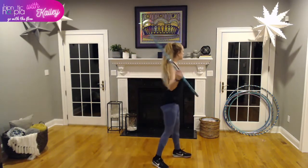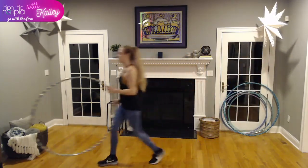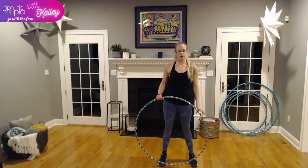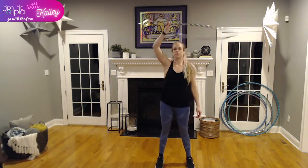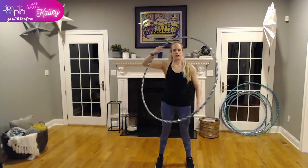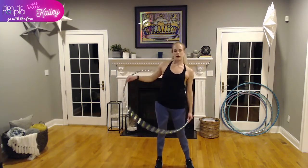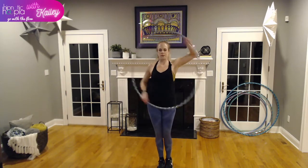Moving right on through to hoop dance — grab some water. I'm going to change to a slightly lighter hoop. On to hoop dance! We have two new moves tonight — I'll demo them first. One is lasso into bow — we're just bowing forward with our hoop. The second move is called a smear, similar to an orbit but you're holding your hoop around your body and driving it up and around.